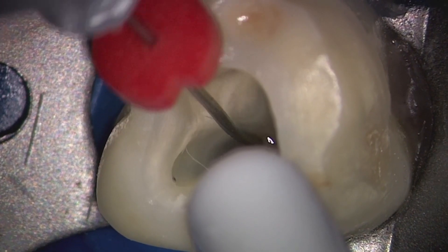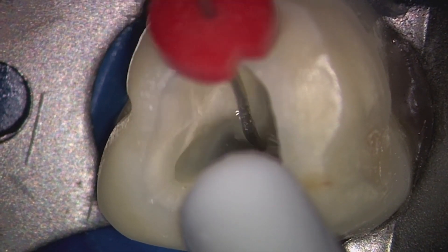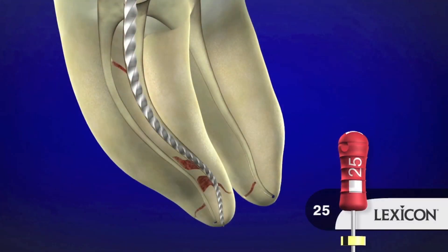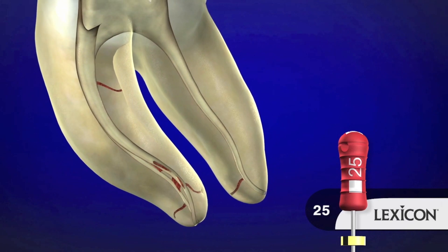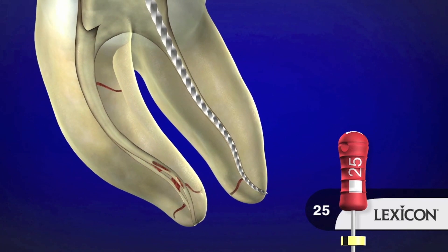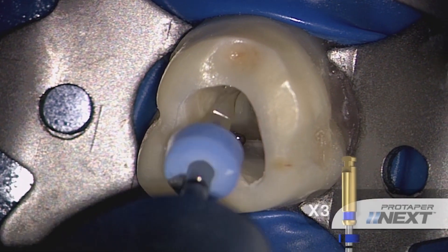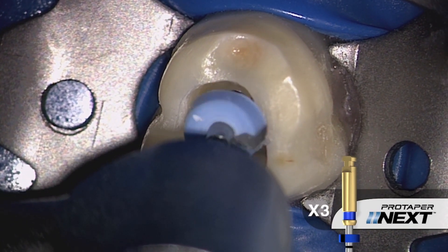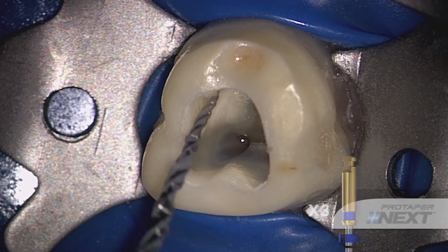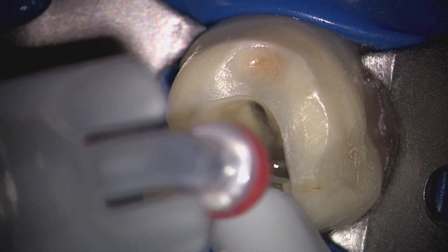The finishing criteria for ProTaper Next is determined after removing a ProTaper Next file. After removing the X2, gauge with a 25-02 hand file. If the 25-02 is snug at length, you're done. Alternatively, like in the distal canal, if the 25-02 is loose at length, then we go on to the X3 instrument. In one or more passes using a brushing motion, we can allow this instrument to progressively float towards length. When length is achieved, irrigate, recapitulate, and re-irrigate, then gauge with a 30-02 hand file to assure that we've met our preparation goals.